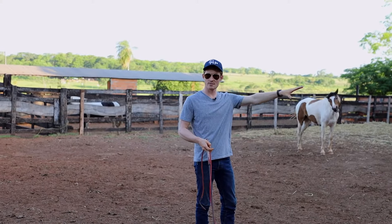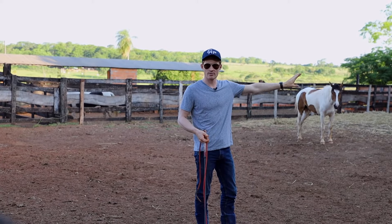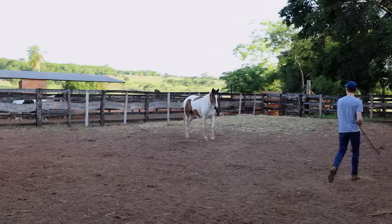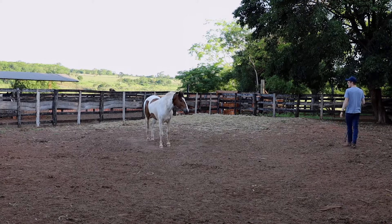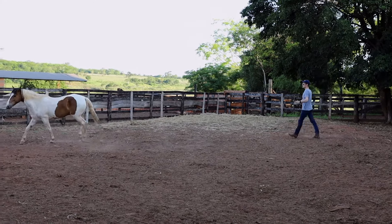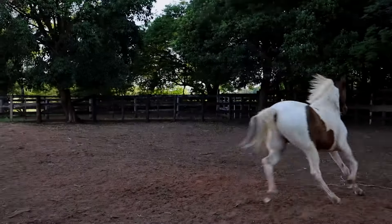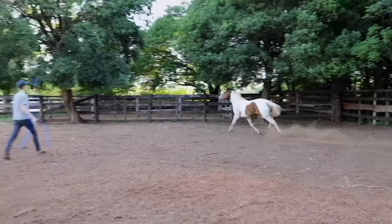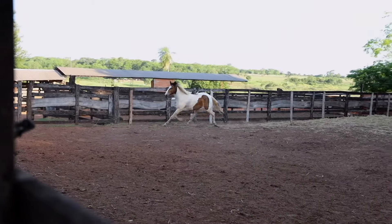The very first thing I'm going to do is just move his feet around this pen. Now ideally you'd have a round pen for this, but in this case we're at a ranch and there's not actually a round pen here. I've never actually interacted with this horse before, but it's important for me to establish from the beginning that I'm in charge. So we're just going to make some pressure behind him and let him move off a little bit. He's going in a circle here.